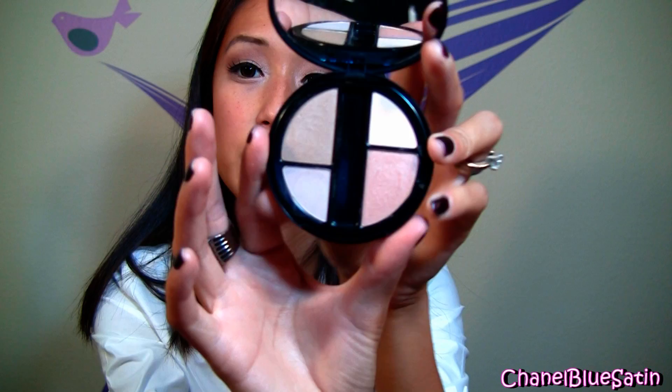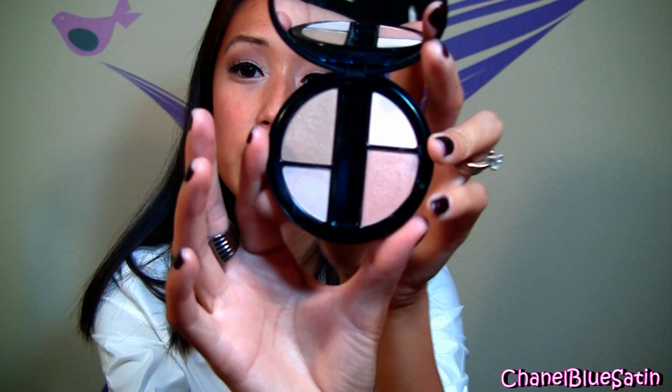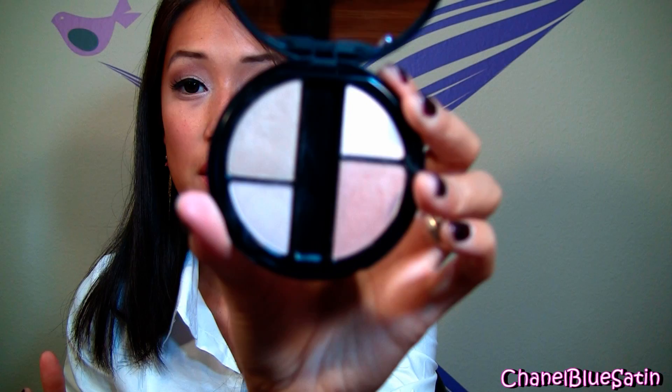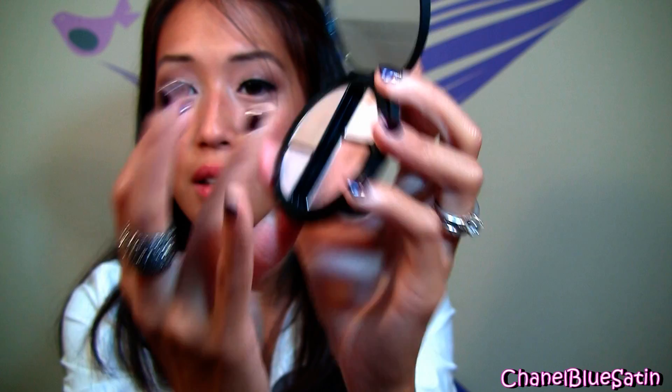The next thing I want to show you is one of their quads, and the one I got is in Natural. It actually comes with an applicator right here. You get a nifty little mirror on the top and then four eyeshadow colors on the bottom. On the back it tells you each color and the tones, and inside the packaging you get instructions on where to apply the eyeshadows — so that's really convenient if you're a beginner. The one thing I don't like, same as the single shadows, is that it's really powdery. But besides that, it's really soft.